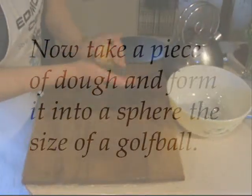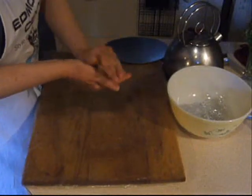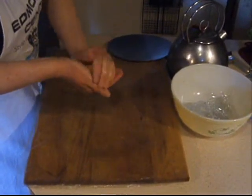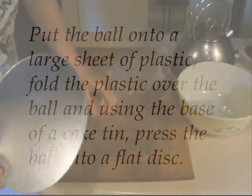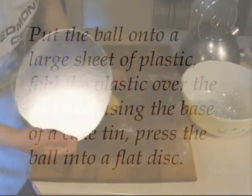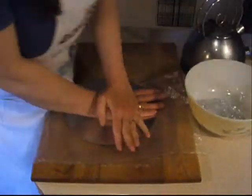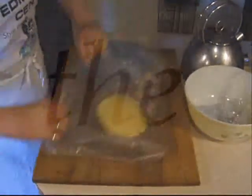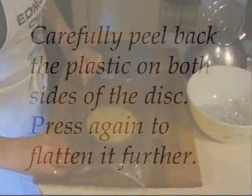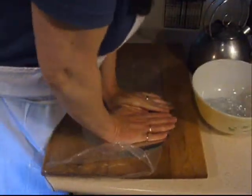Take a piece of dough and form it into a sphere the size of a golf ball. Put the ball onto a large sheet of plastic, fold the plastic over the ball, and using the base of a cake tin, press the ball into a flat disc. Carefully peel back the plastic on both sides of the disc and press again to flatten it further.